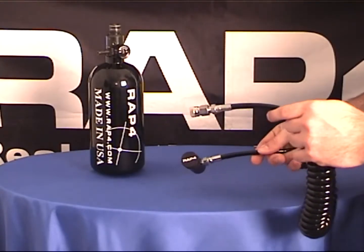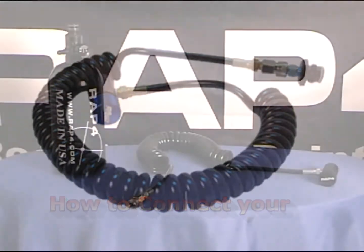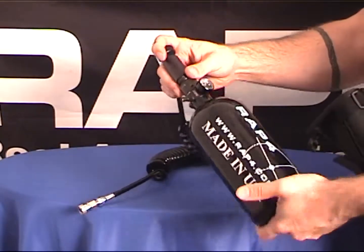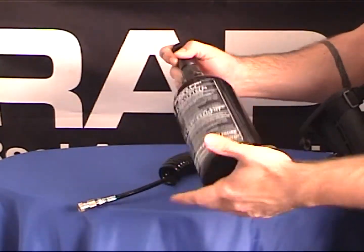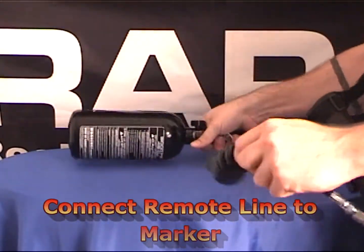To connect your new Shogun remote line, follow these simple steps. First, connect your new Shogun remote line to your air tank. Next, connect your new Shogun remote line to your marker.